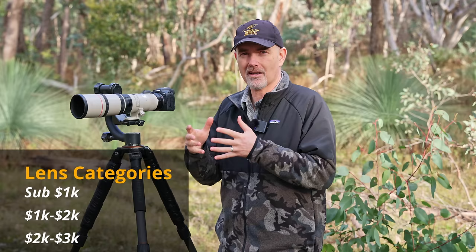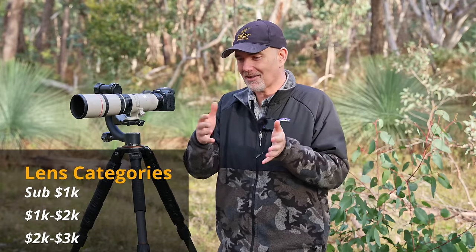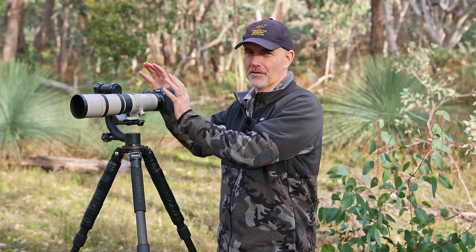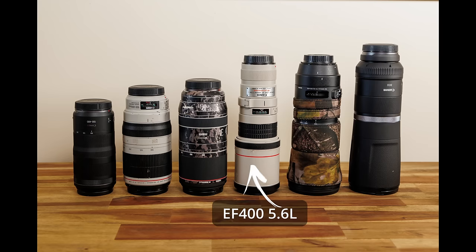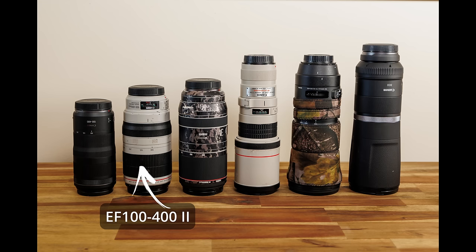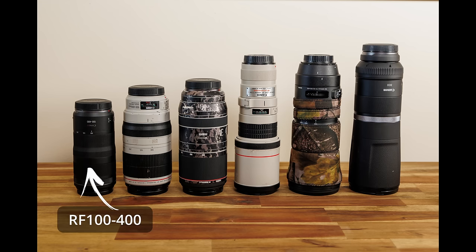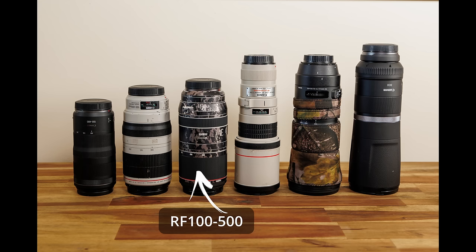The three categories are sub-$1,000, $1,000 to $2,000, and $2,000 to $3,000. I won't be reviewing the big 500mm primes as they're outside most R7 owners' budgets. The six lenses I tested were the EF 400mm f/5.6, the 100-400 version 2, the Sigma 150-600 Contemporary, the RF 100-400, the RF 100-500, and the RF 800. It'll be interesting to compare them all and see which produces the best images.